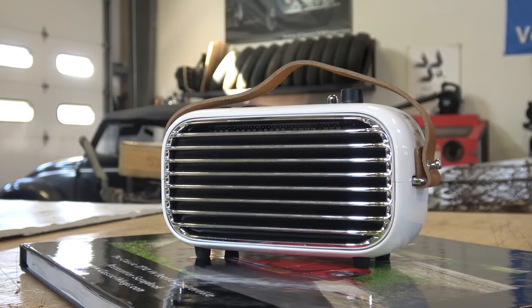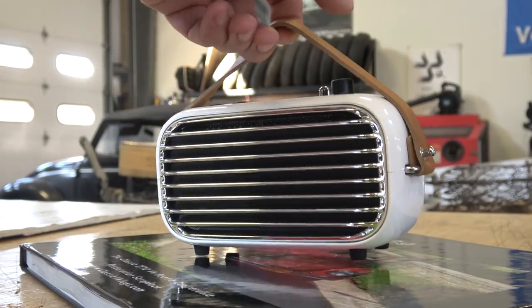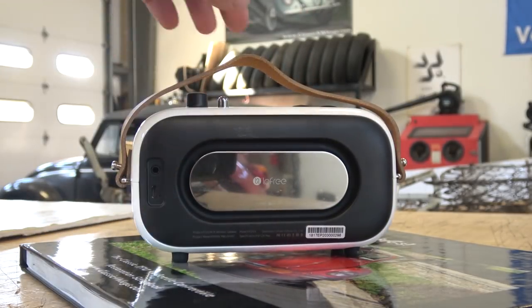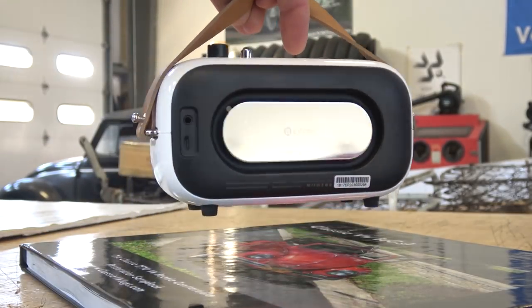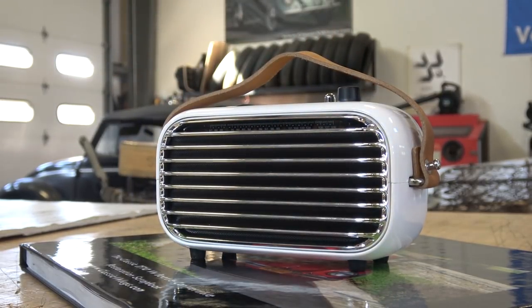If I want to listen to tunes, those old radios in general are not going to put out the best sound. I'll be honest, this Bluetooth speaker — this little sucker — is truly amazing. This little kicker back here, this boomer, is amazing. The sound that comes out of this is better than any stock radio from the 50s or 60s that I'd put into my car.